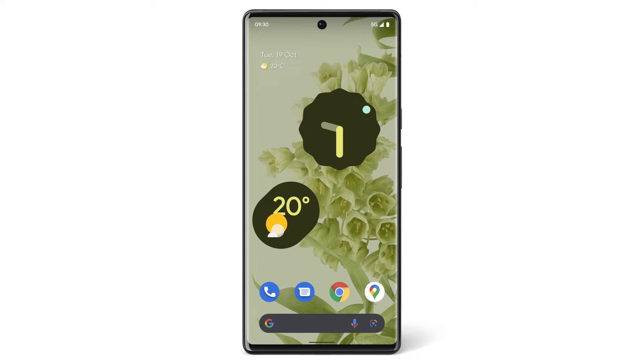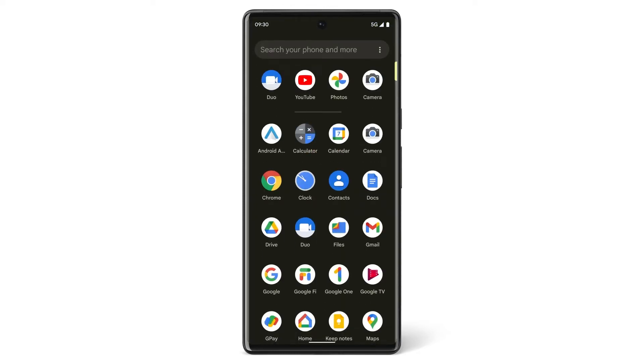First, from the home screen, swipe up to find all of your apps. Tap the Duo app.